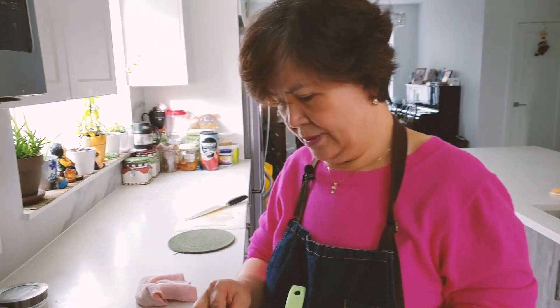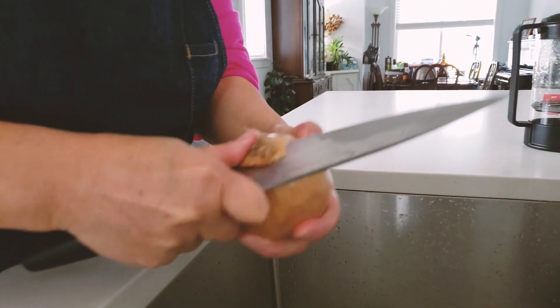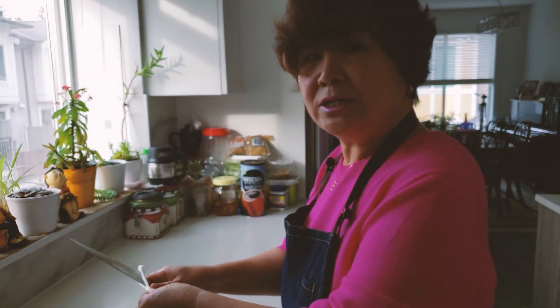Some people put in gochujang — red pepper paste — but if your kimchi has enough flavor you don't need to add it. If you find that you need more flavor to your kimchi jjigae, then add a little bit of gochujang. Some people also add sugar.